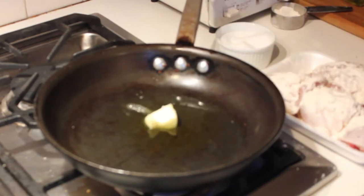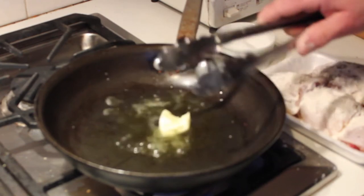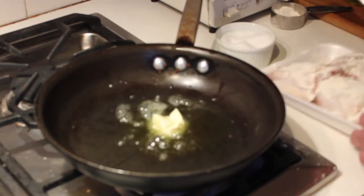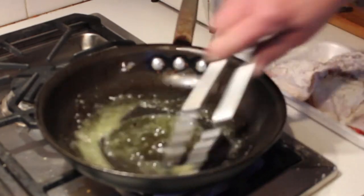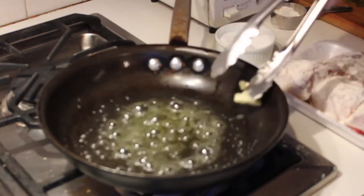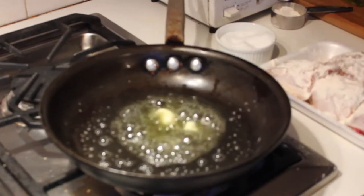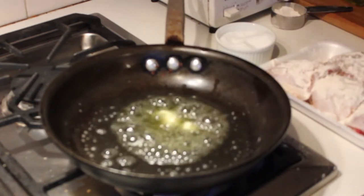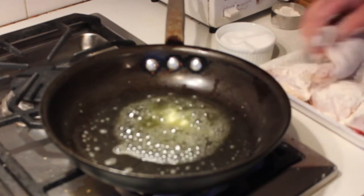Put a pat of butter — about a tablespoon — into the pan and swirl it around. Let that melt with the oil. You want the oil because it takes the heat, and olive oil gives you the flavor. Butter helps browning and adds quite a bit of flavor too. Between five chicken thighs, it's really not a lot of butter.